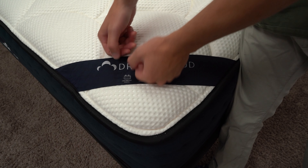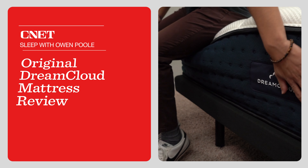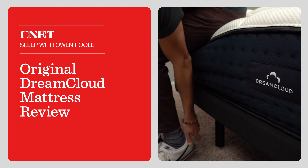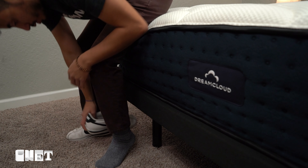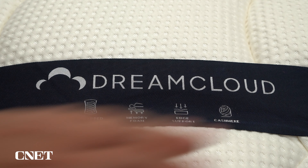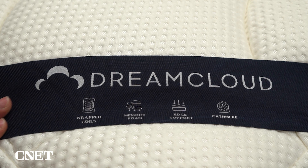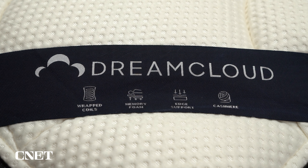So what's the deal with the DreamCloud mattress? Is it any good and is it the right mattress for you? Let's get into it. This is Owen with Sleepopolis, and today we have our review of the flagship DreamCloud mattress. We're going to cover everything you need to know about it, including its policies, what it's made of, what it feels like to sleep on, how firm it is, how much it costs, and who should ultimately think about getting this mattress.